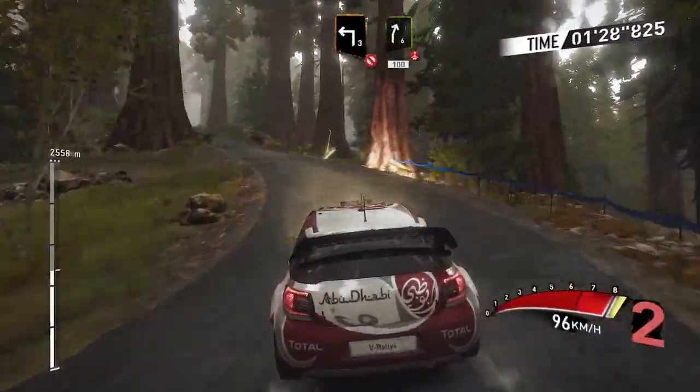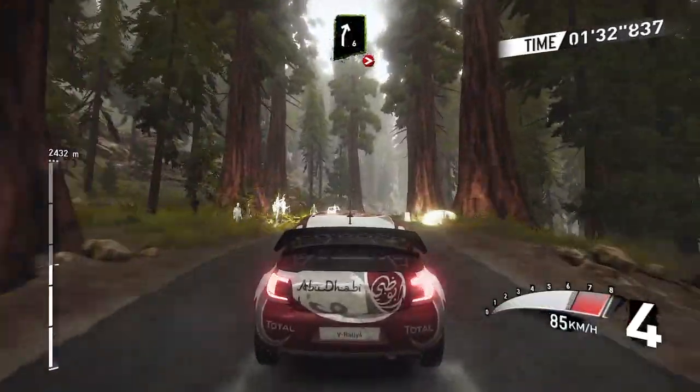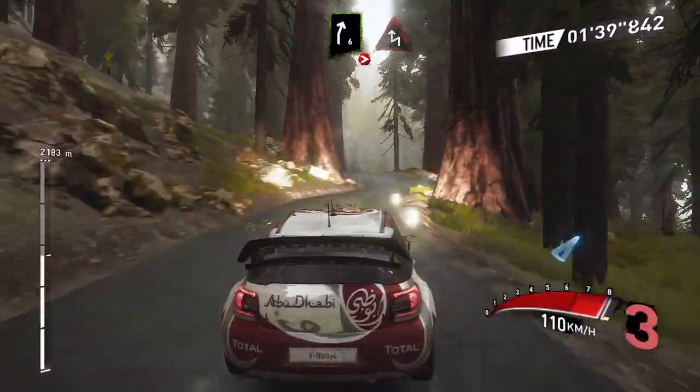Into right 6, 100 over crest, and right 6 long, tightens, and chicane left over gravel.